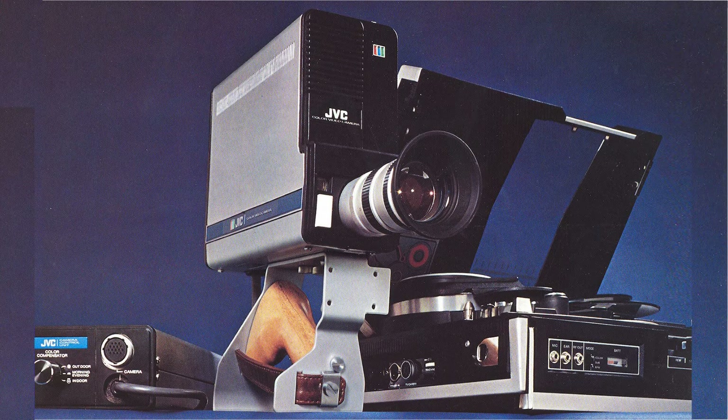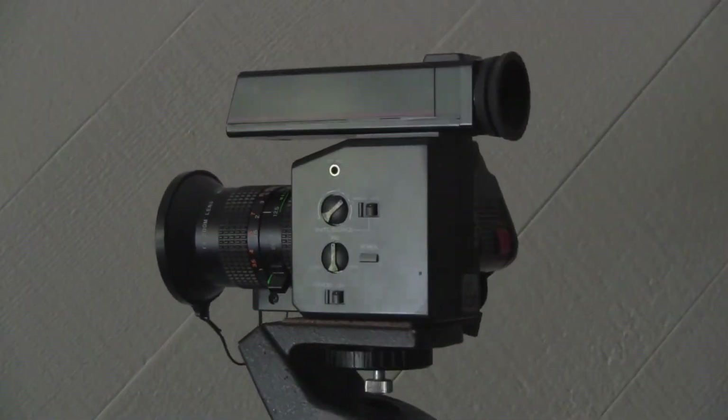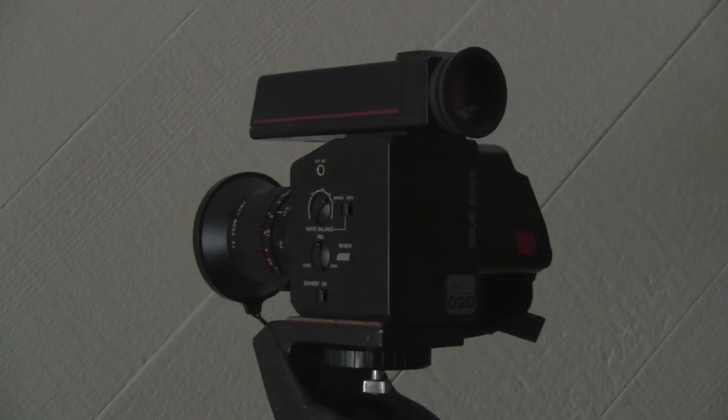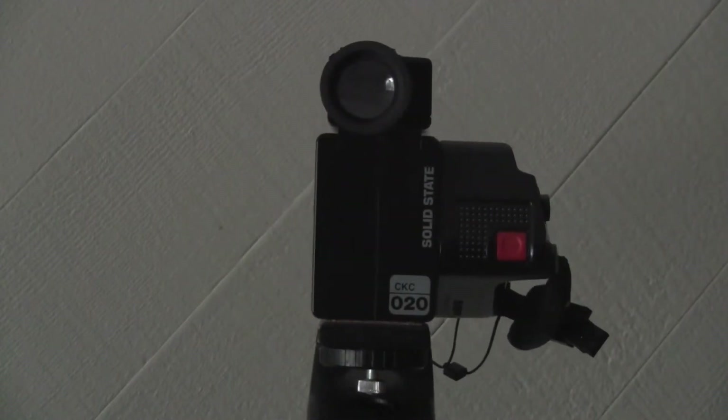It is a fact that the quality of the early Portable Color Camera was lagging that of the VTRs. I have chosen the RCA CKC020 Small Wonder color camera from 10 years later than the VTR.